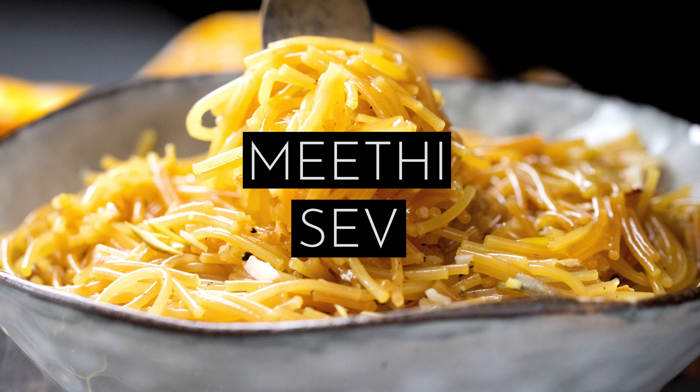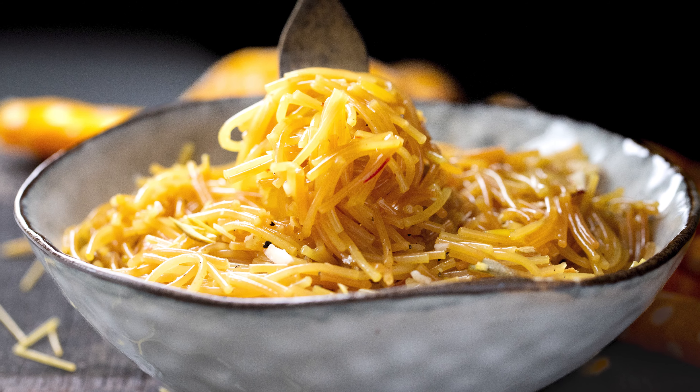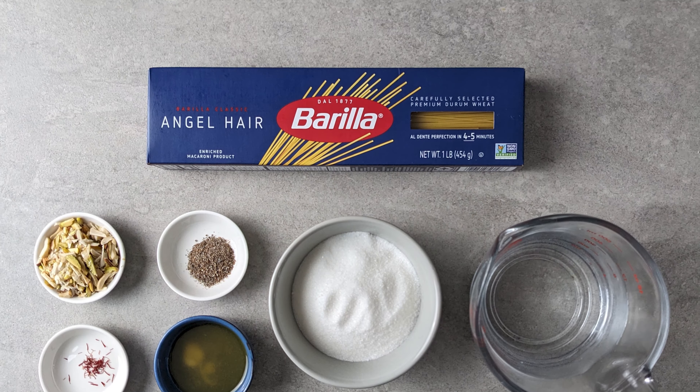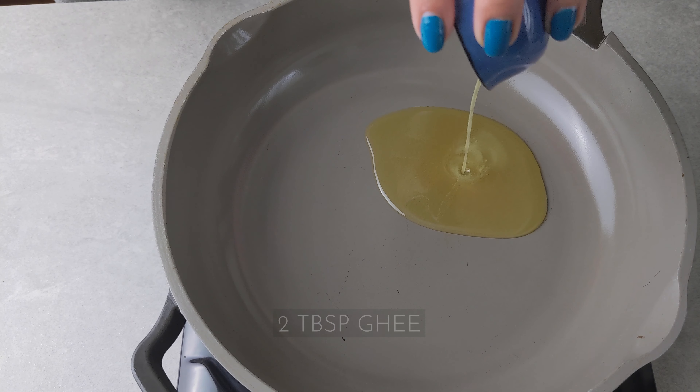Let's make some Meethi Sevai. My parents have fond memories of helping their mothers and grandmothers hand pull the sevai at home. I use angel hair pasta for this and it works fantastically.